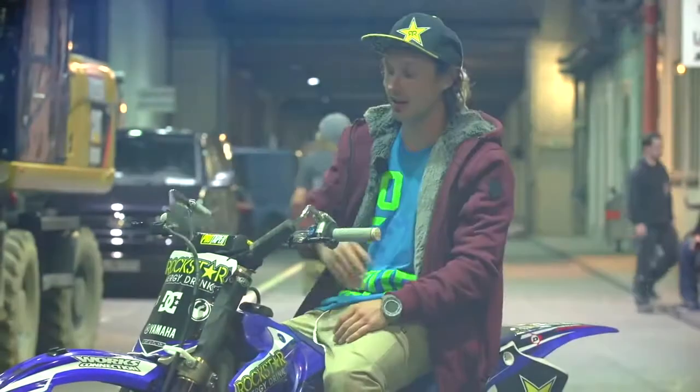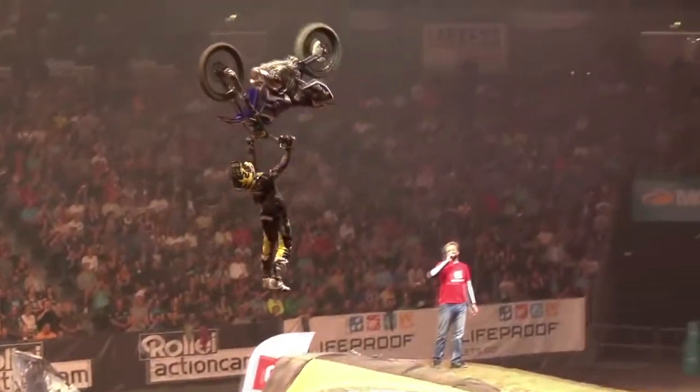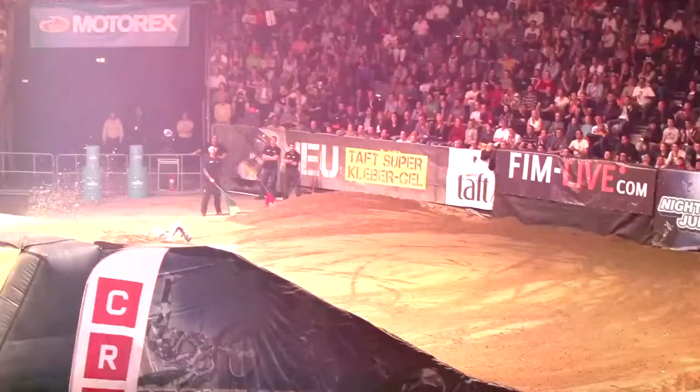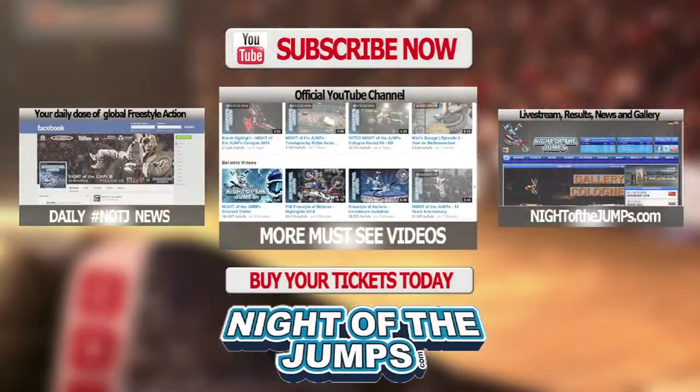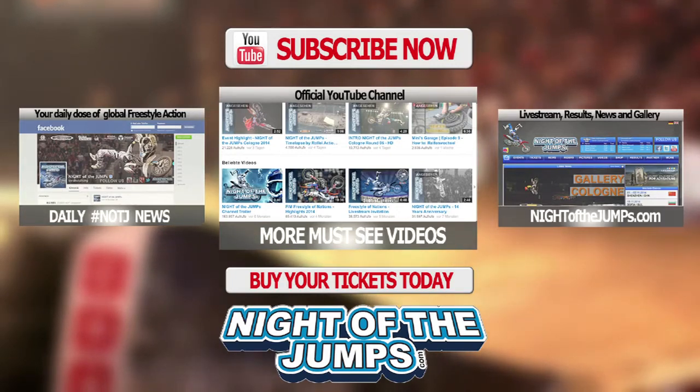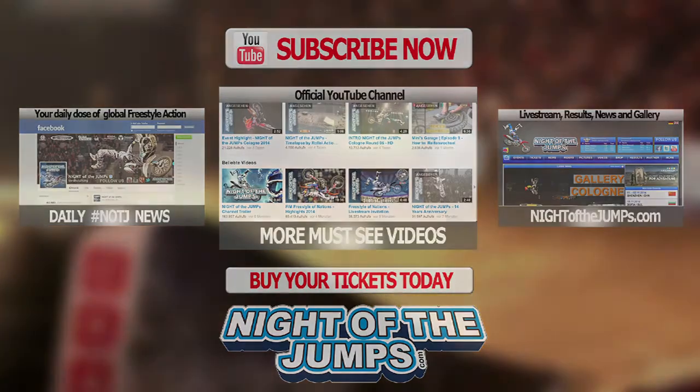If you like this video, just share with your friends, leave a comment and subscribe to the YouTube Night of the Jumps channel. I'll see you next time. Thank you.